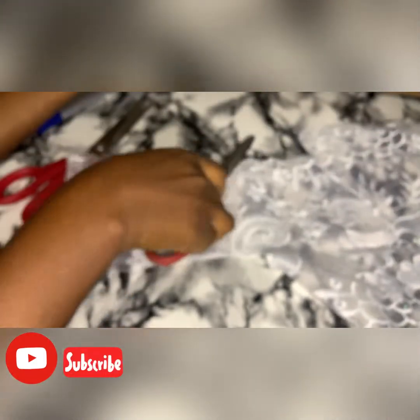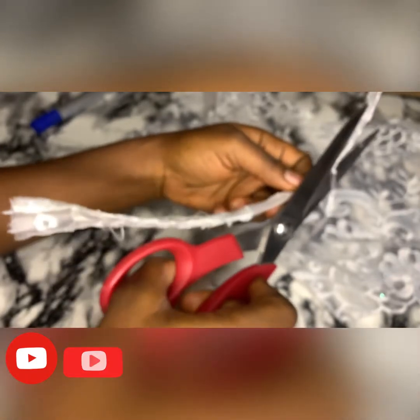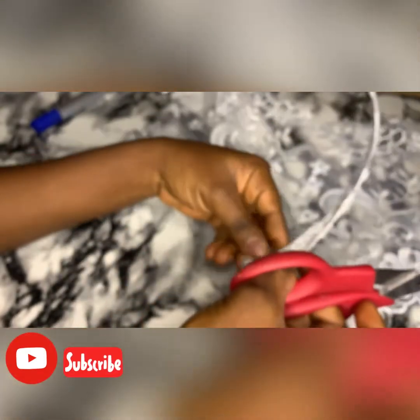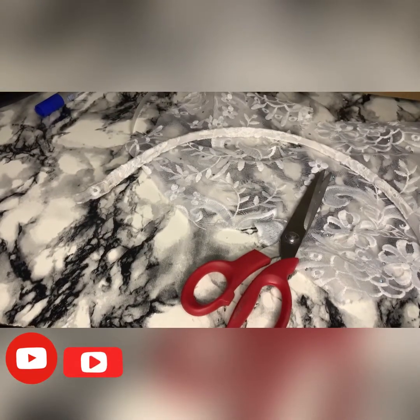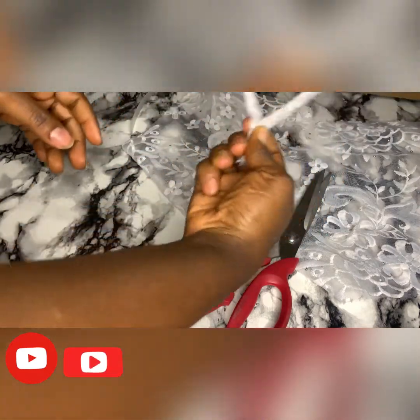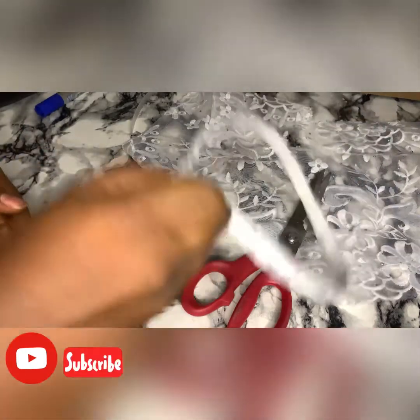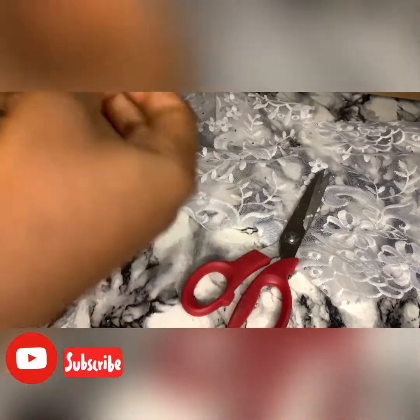If you're using an Ankara fabric, you can also make a separate casing and then attach your boning inside — that works too. You can also use a candle to burn the rough edges just to have a smooth edge. Those allowances we left initially — that's where you're going to join everything. If you're making four of these, you'll use your needle and thread to join them together, then attach them to your dress.